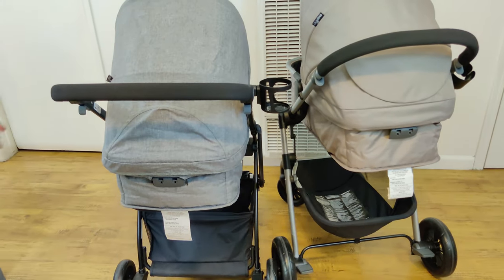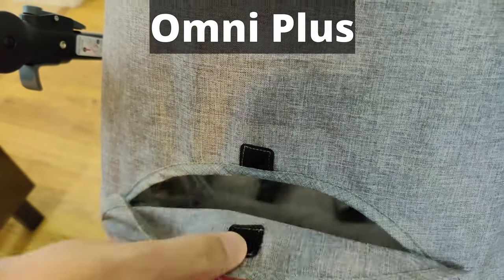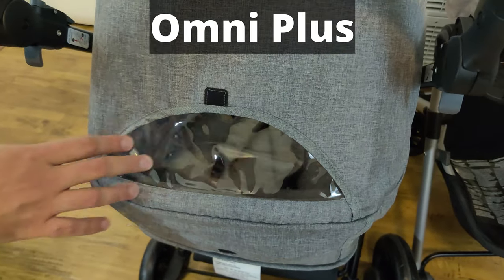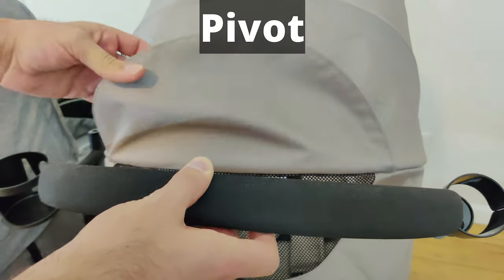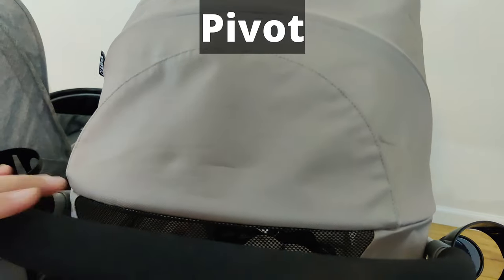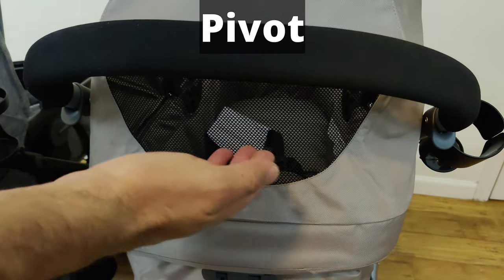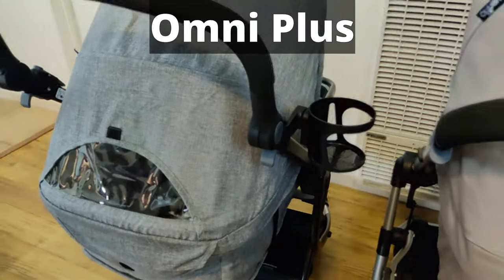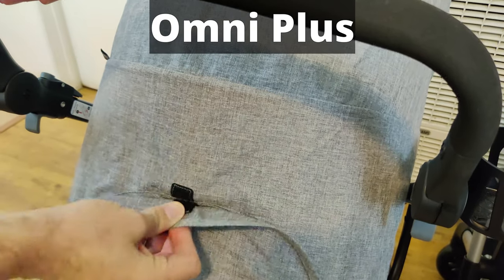The rear flaps are slightly different. The Omni Plus has Velcro which you pull down, and inside there is a see-through plastic panel. The Pivot's flap goes the opposite direction — you pull it up, and it stays up held by its own contoured shape. Instead of a clear plastic window, it has netting which allows wind to go in and out. The Omni Plus doesn't have that netting so there's no airflow from that point. Also, since the Omni Plus has Velcro it makes noise, so if you're trying not to wake your baby this might not be ideal.